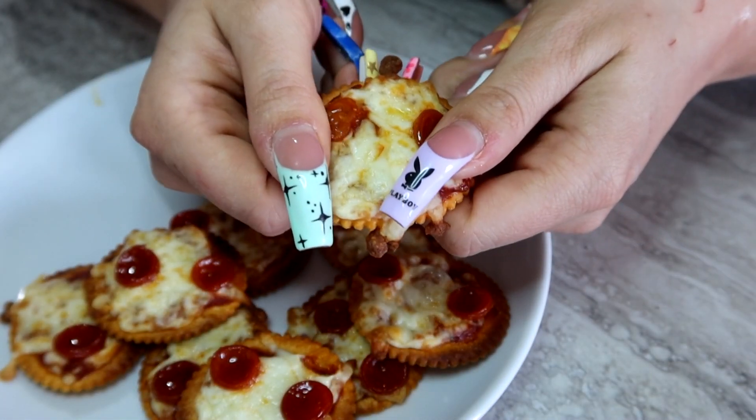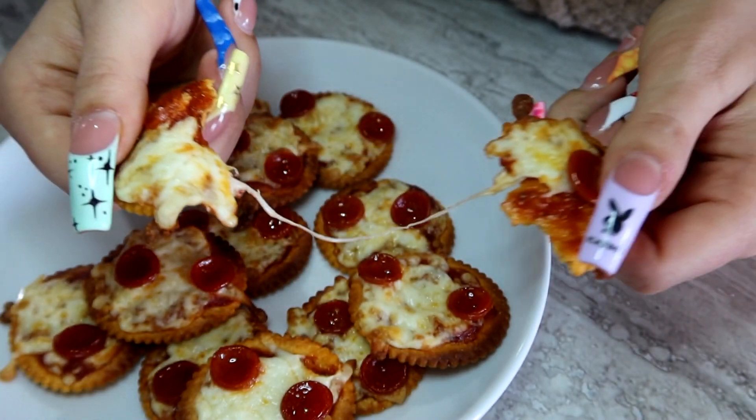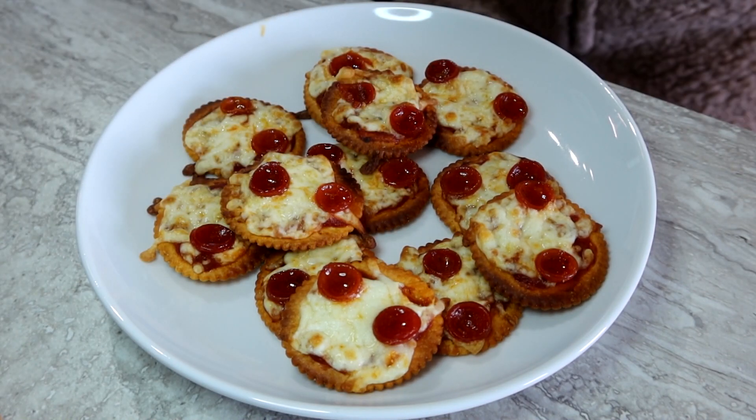Hello everyone! Today I'm going to show you guys how to make these very fast and simple two bite pizza appetizer crackers. Perfect for a sporting event viewing, a baby shower, a potluck, or just watching a movie with.